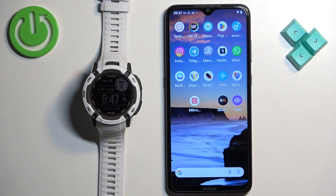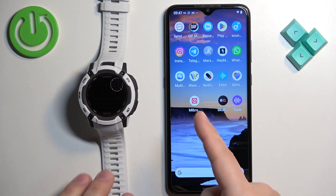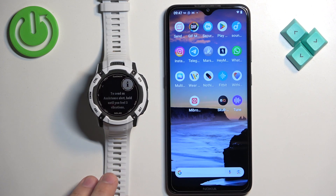And that's how you pair the Garmin Instinct 2X with an Android phone. Thank you for watching. If you found this video helpful, please consider subscribing to our channel and leaving a like on the video.